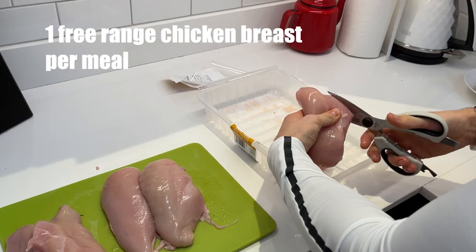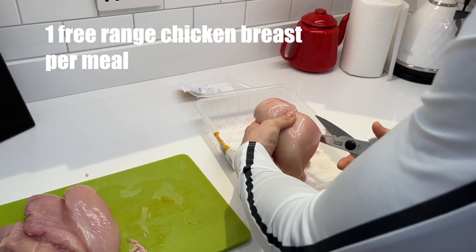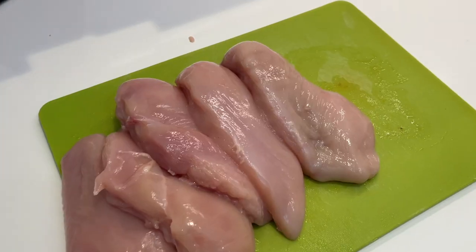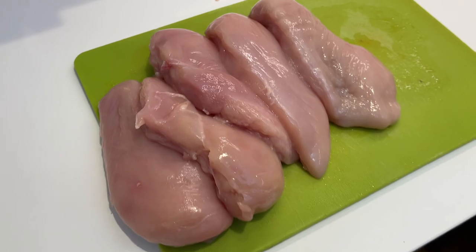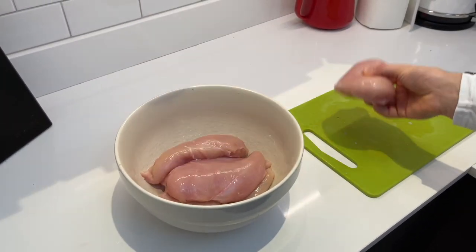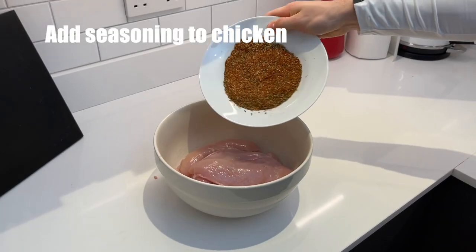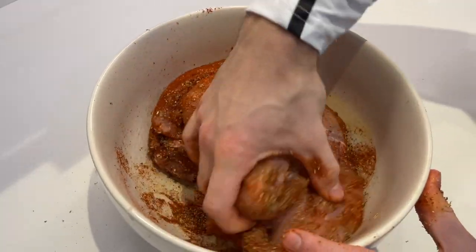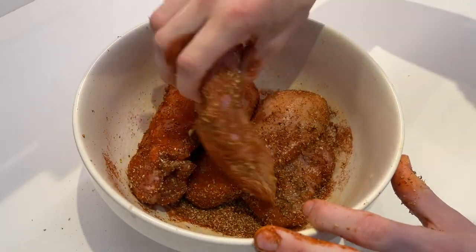I'm using 5 chicken breasts as I'm preparing 5 meals. You're going to want to trim any excess pieces on the chicken breasts. Once you've trimmed your chicken breasts, put them in a bowl, add your seasoning and make sure they're well combined. Don't be afraid to use your hands — make sure that seasoning gets all over the chicken.